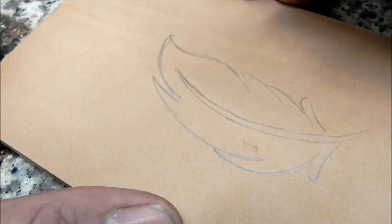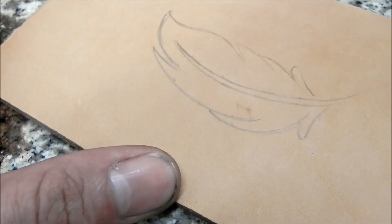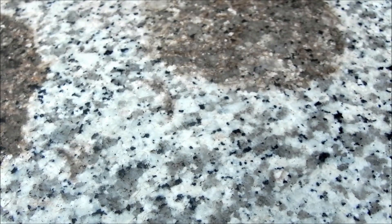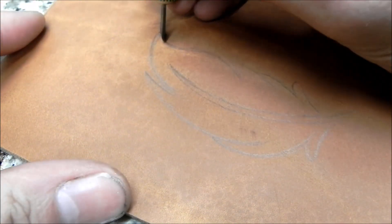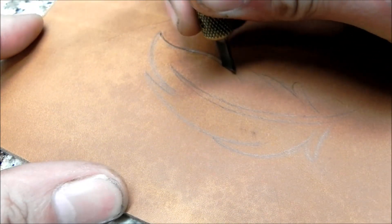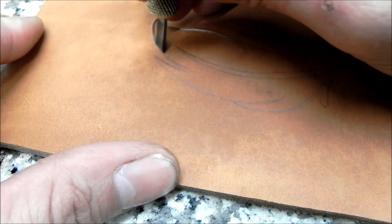I'm drawing this feather with just an 8B graphic art pencil — you can buy these graphite pencils at Hobby Lobby or wherever. Now I'm just going to wet this piece of leather down just a little bit, just kind of spray it real quick, and then get that feather carved.